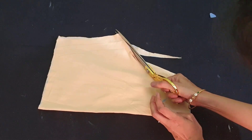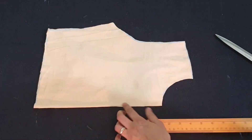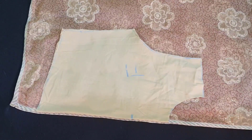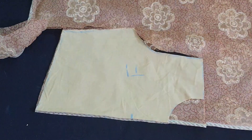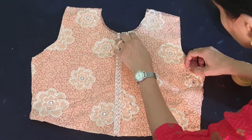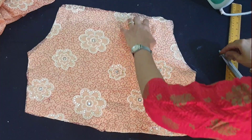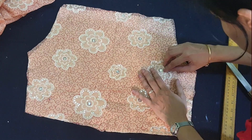Cut the front armhole and the neck. The front neck I will be keeping about seven inches open, or you can keep it open till the waist length, keeping the lining on the border of the saree. Just cut two pieces that are open from the front. When you place it on the lining it will look something like this.